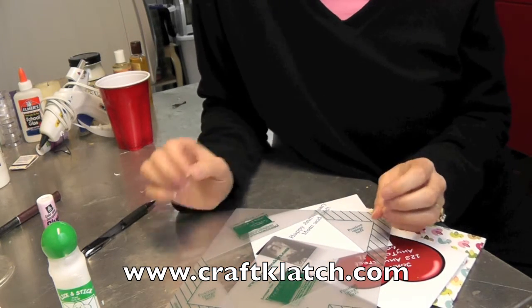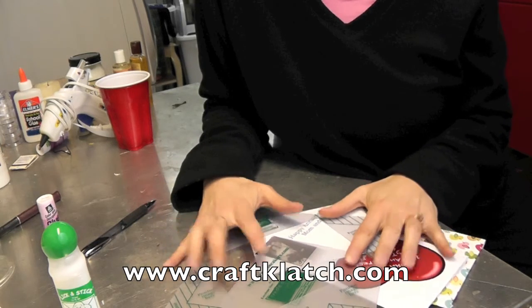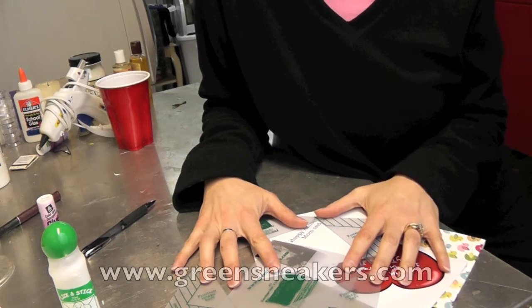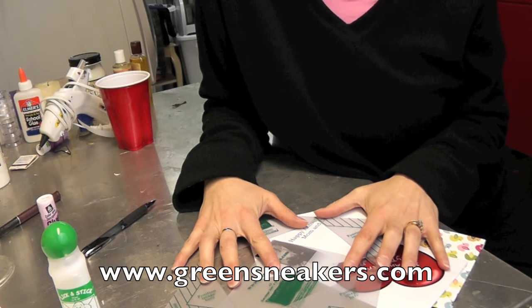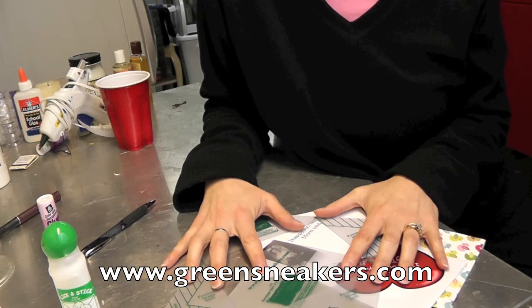And that's it! Go check it out at www.craftclotch.com. If you want more information on the products, go to www.greensneakers.com. We'll see you next time in the craft room — happy crafting, and good luck!